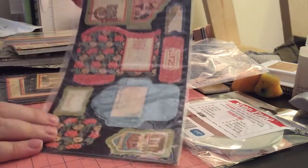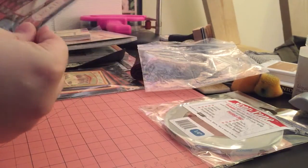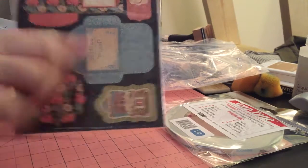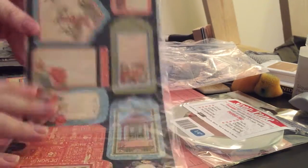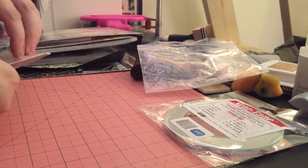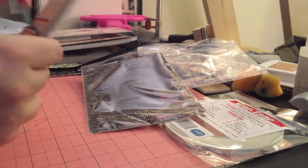I also bought the tags and pockets. These are cardstock weight — you peel them out and pop them out to make little tags and pockets. It's two sides, so two sheets, and they're pretty cool. Then finally I got the ephemera cards. The tags and pockets are $4.49 and the ephemera cards are $5.49.